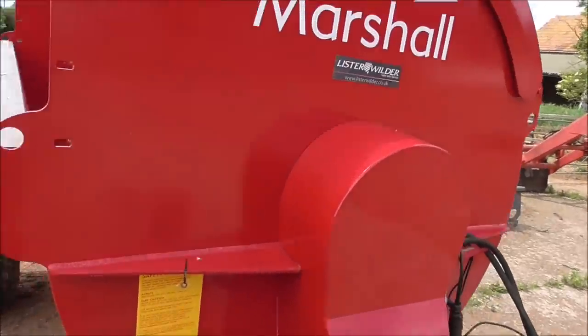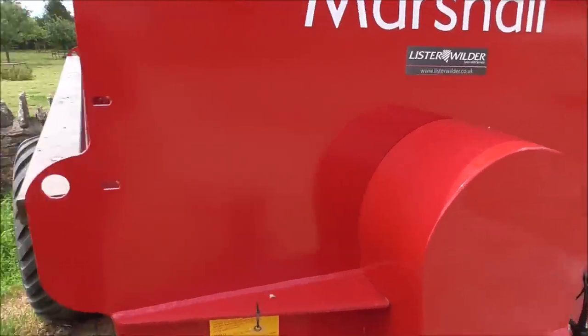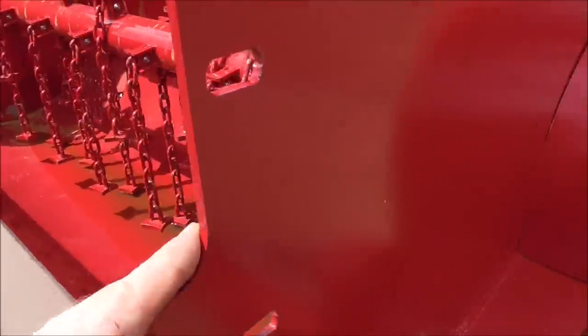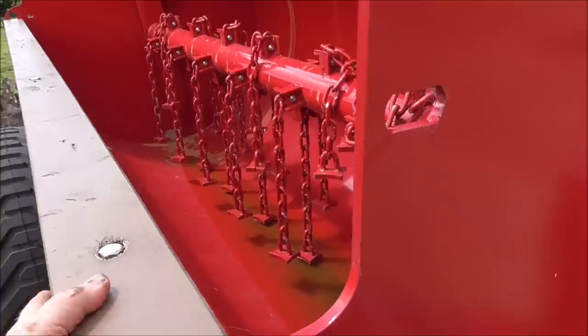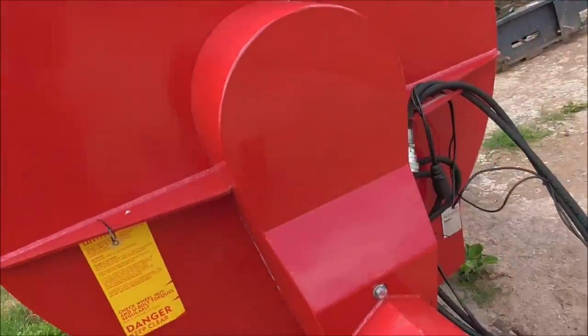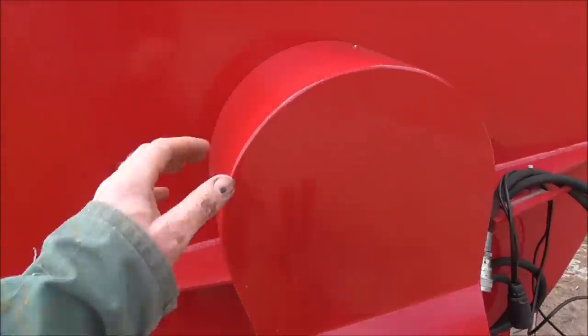We've been buying the Marshall gear for a long time now and I always like it because it's really well made. If you look at the steel thickness on here — good thickness of steel — which is very important. I'll just look around this because it is a bit different from our old muck spreader.